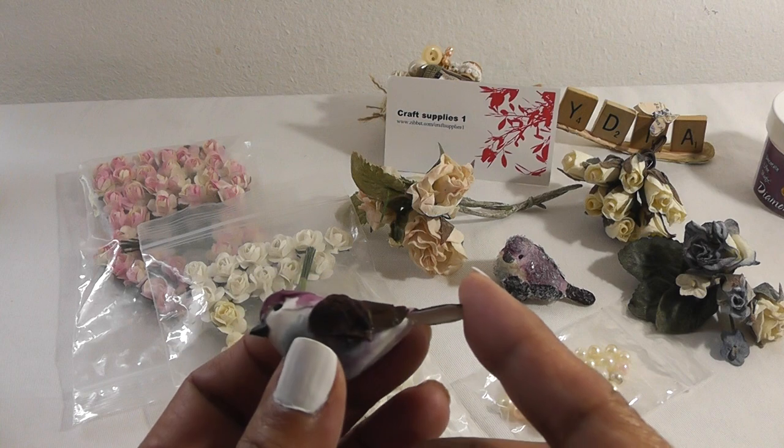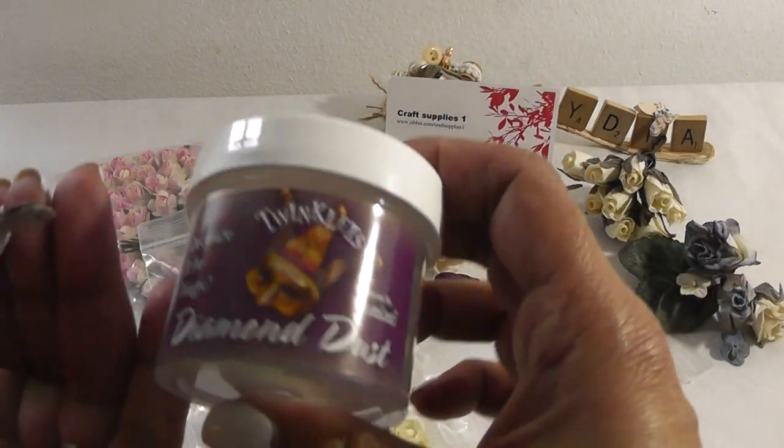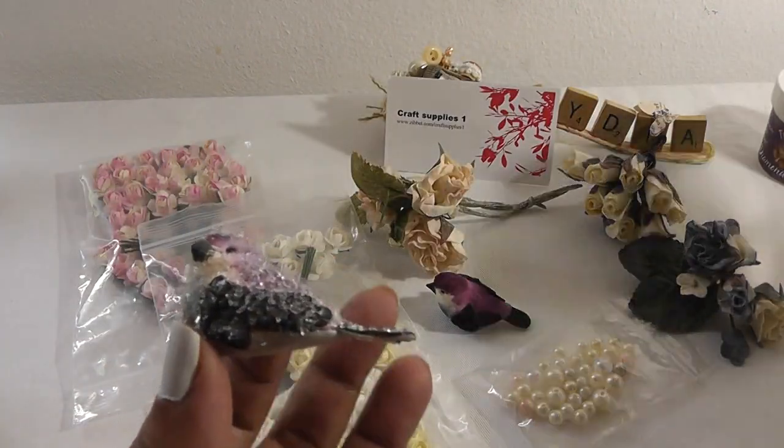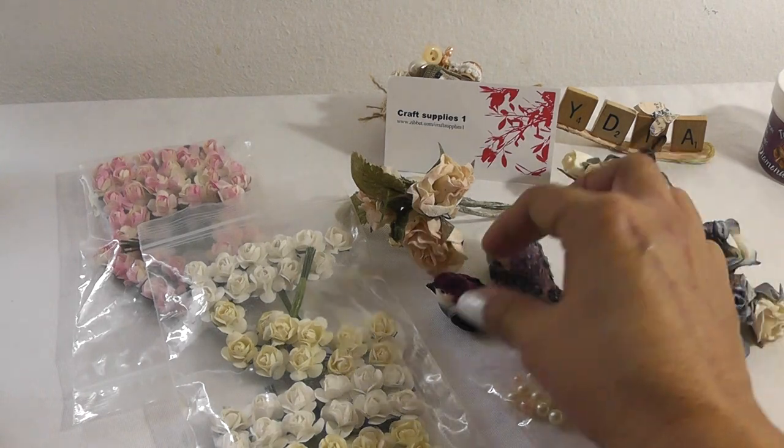These are so cute, and here's one where I covered him in some diamond dust — this stuff right here. Doesn't he look cute? Super adorable. So I played with the birdies.